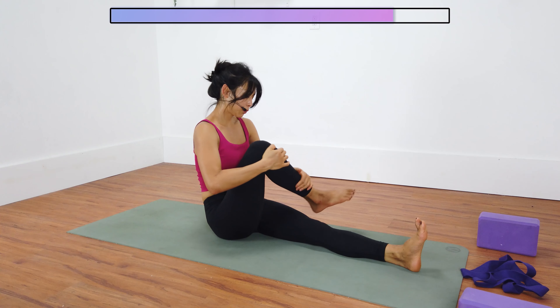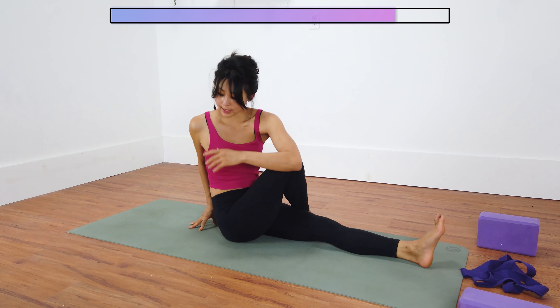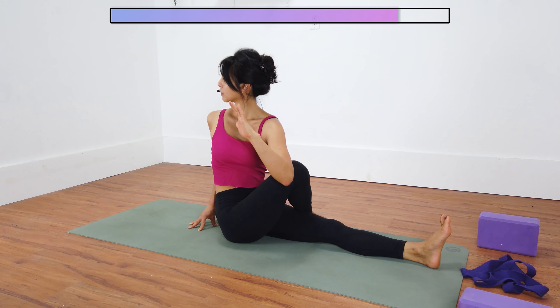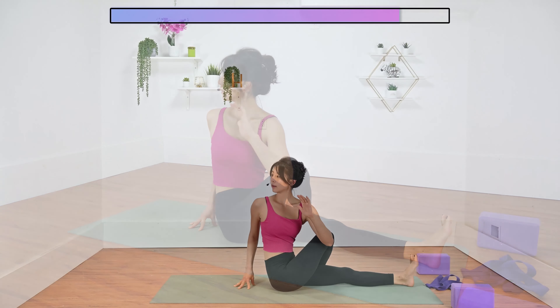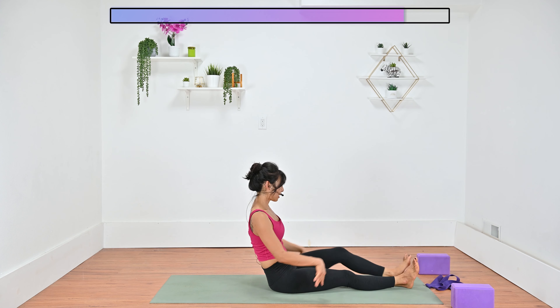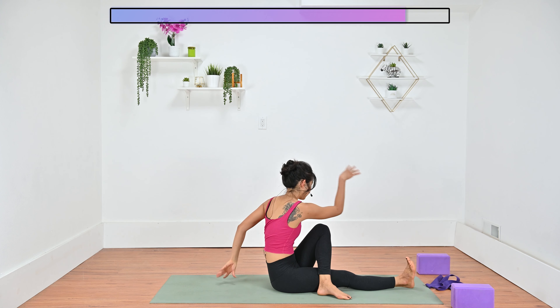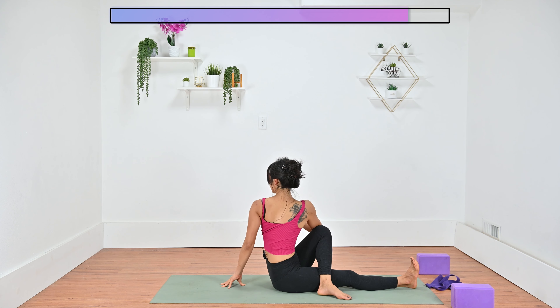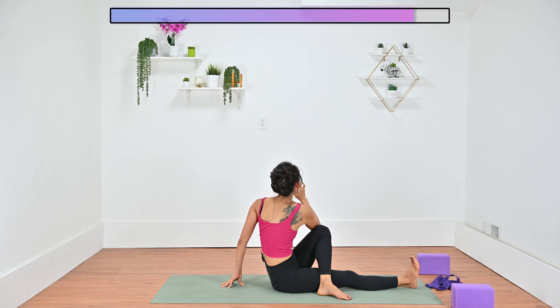Straighten your left leg, cross your right foot over left, and take a nice seated twist over to the right. Hook your left elbow to the outside of your right thigh. Draw your navel in, reach your chest up, then keep peeling your right shoulder back. Come back to center. Same thing on the other side — cross your left foot over your right thigh, right elbow on top of left thigh, twist over to the left. Come back to center.